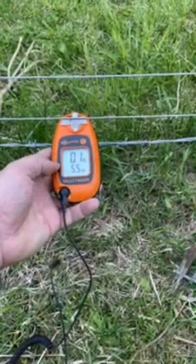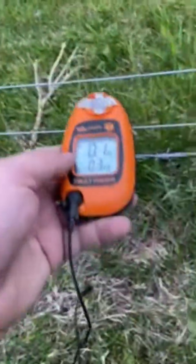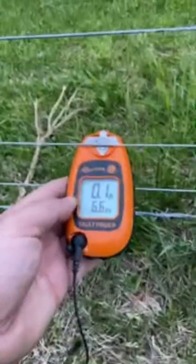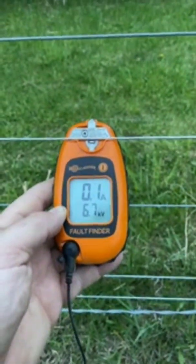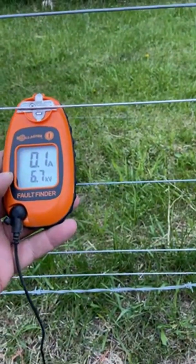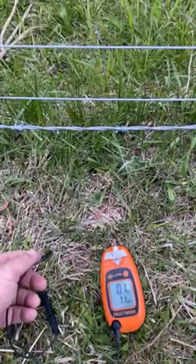Just that alone takes it down to 5.6. If I remove that, it goes to 6.7 — so that's 6,700 volts, which is hitting pretty hot. The best I had before was 3.5 to 4. It's really helping me diagnose the issue.